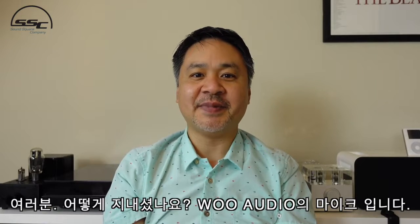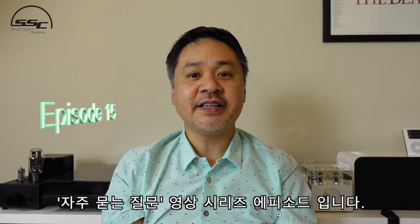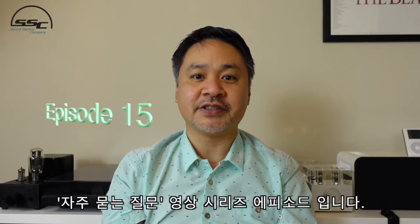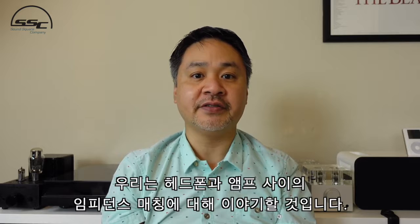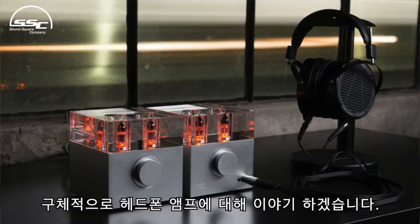Hey, what's going on everybody, this is Mike with Woo Audio. Today's episode of Frequently Asked Questions, we're going to talk about impedance matching between your headphones and the amplifier. Specifically, we are going to talk about headphone amplifiers.